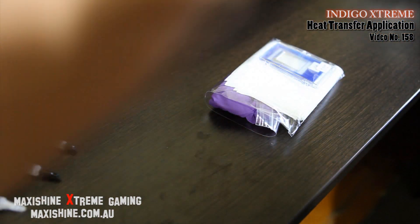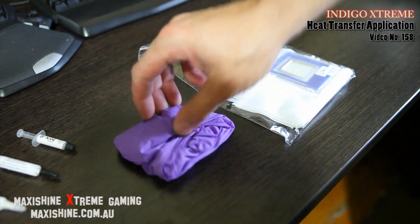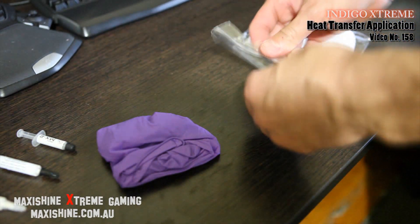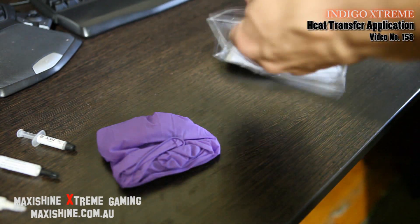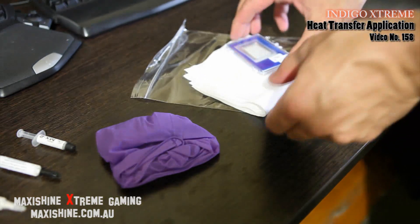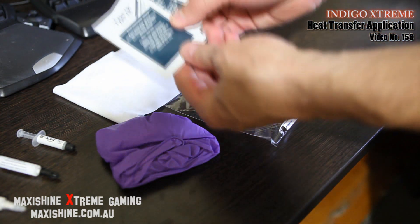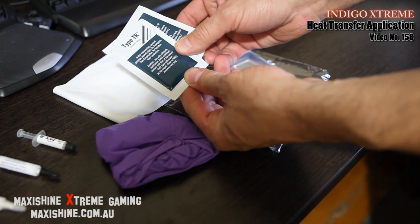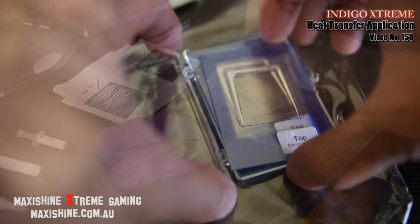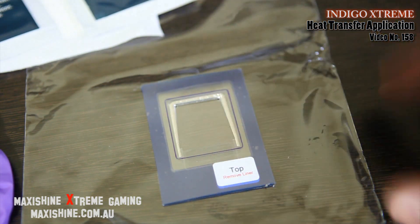Probably the priciest option when it comes to heat transfer application of whatever type. Let's see what's in the box. They've taken this really seriously — get your gloves there to keep greases and all that type of stuff away. You get your cleaning cloth, or your drying cloth, and then your cleaning solvent — it's a wipe. So you've got two applications, and you've also got two applications of this. That's one, and pull the other one away, which is still in the packet.